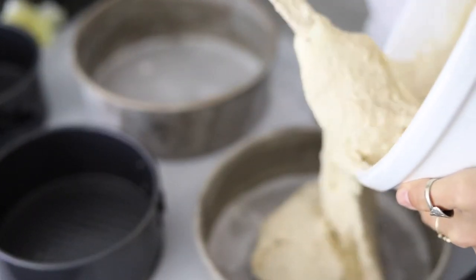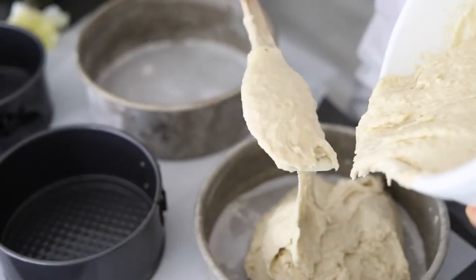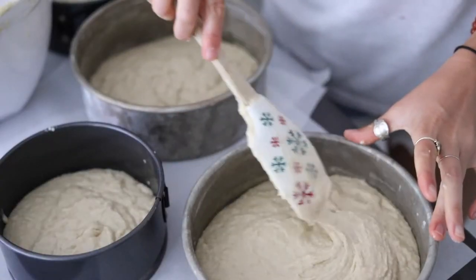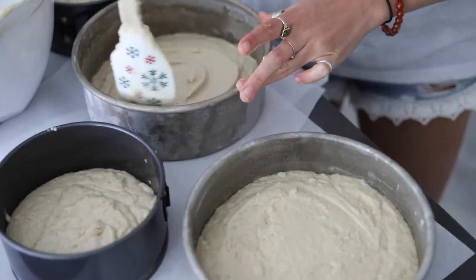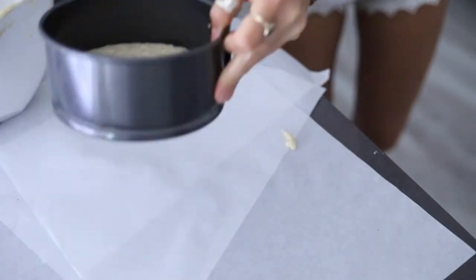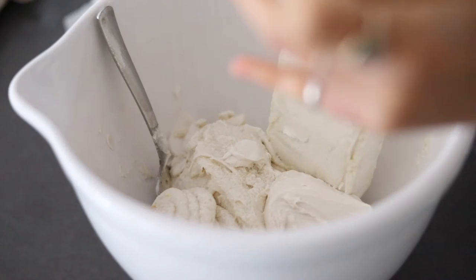Now we'll divide the batter into four cake pans — two eight-inch cake pans lined with parchment paper and lightly floured, as well as two six-inch cake pans. You want about the same height in each pan, which is about two inches of batter. Smooth it over, and you can add cake sleeves as well to help them bake evenly. We'll bake these cakes and once they are fully cooled we will begin making the buttercream frosting.